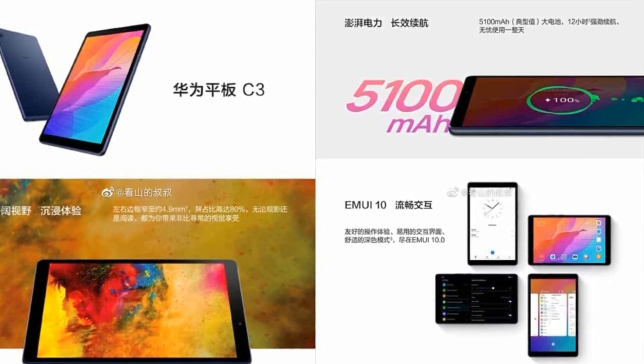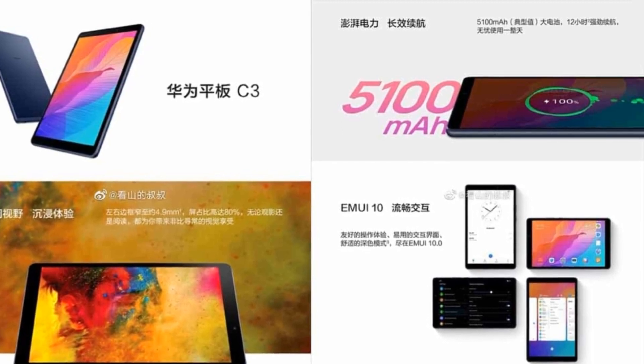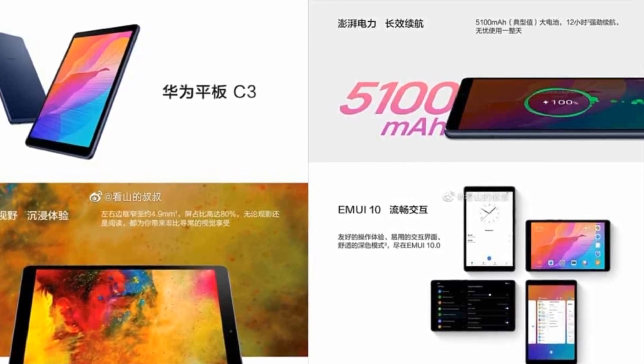The images show us the Deepsea Blue color, and the price is tipped to be in the Chinese Yuan 1500 range.